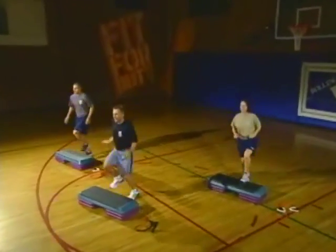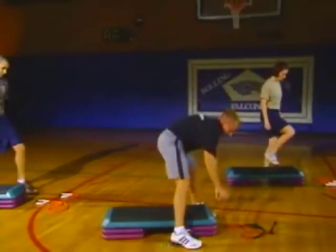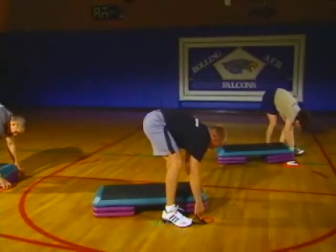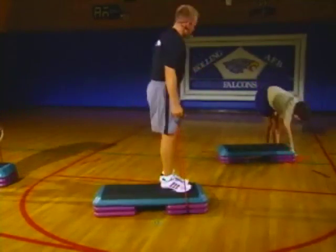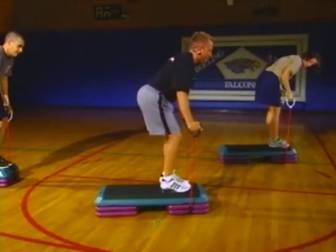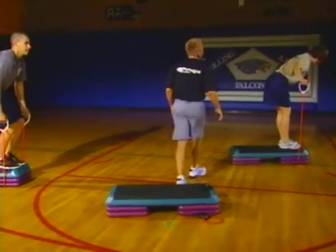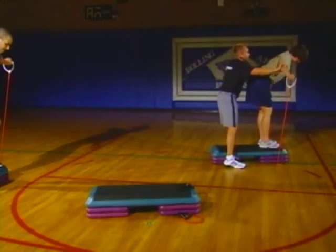Grab those bands. This time I want you to slip it right underneath those risers on the end of your bench — you're going to sit or stand on it, so no worries. Up on that bench. Bend over and just take it out into a back fly. Arms straight. We're doing a back fly — keep those arms as straight as possible, pinching all the time. Feel it right back through there.